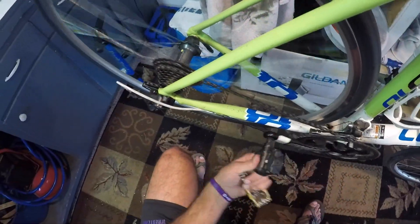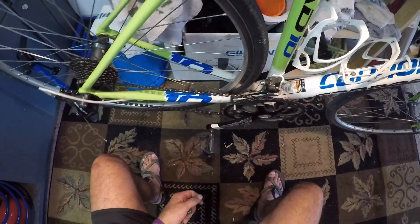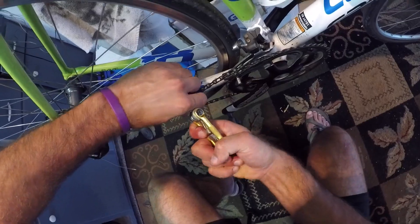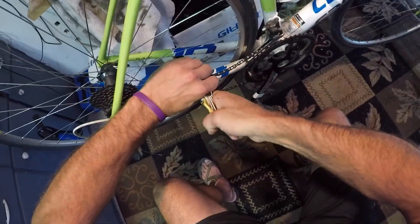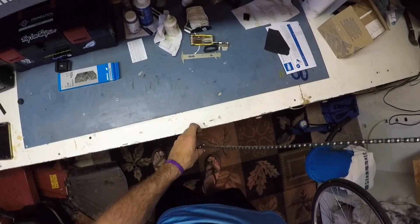As I'm taking off my old chain, I'm getting into the highest gear — small ring on the front, small ring on the back. Basically you're just gonna put the chain tool on, hold it, and it should push in and snap — you'll push that pin through.